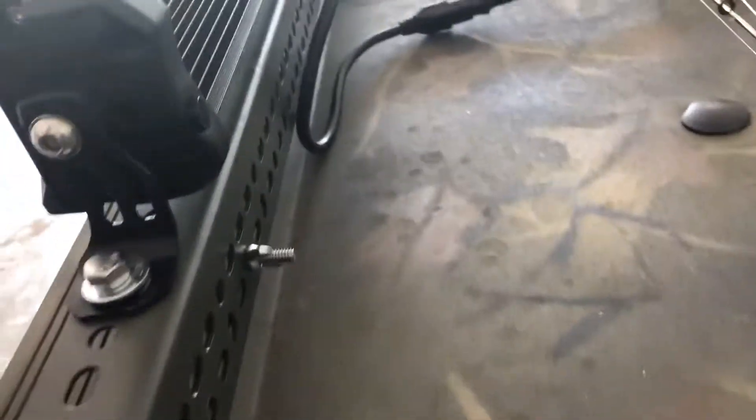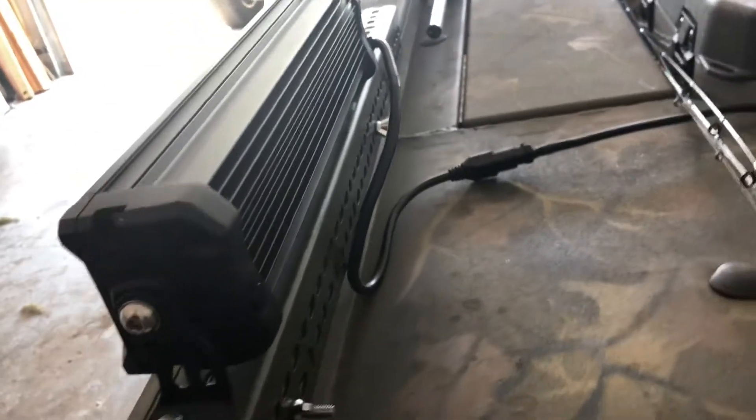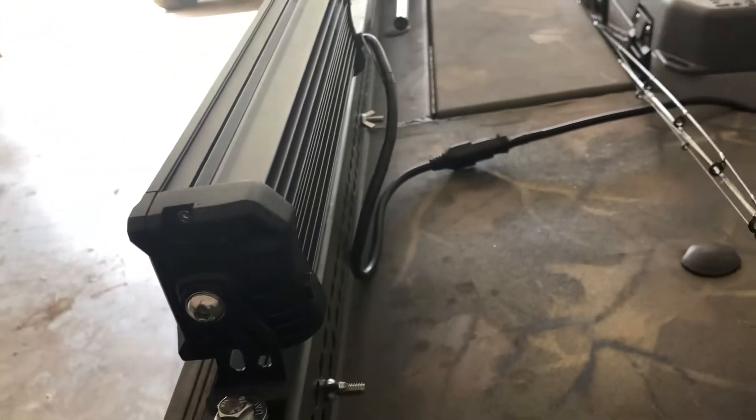Here's a little quarter-inch carriage bolt and some wing nuts. I just slide that in here, slides down, and you mount it through your slots and put your wing nut on — just like I did there. That locks it on there.